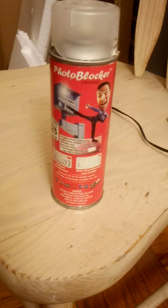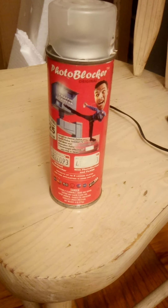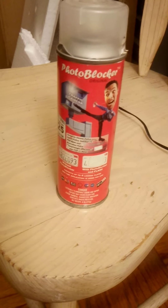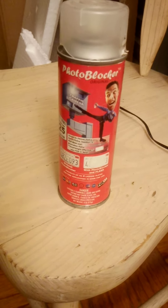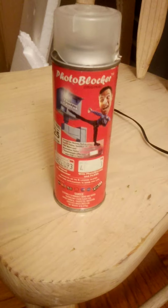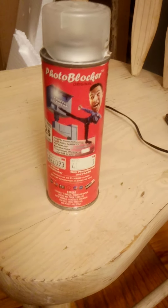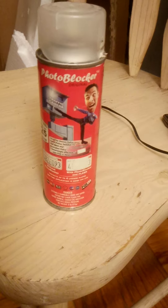Don't waste your money on this junk. eBay has it and Amazon sells it as well, but I bought this one off of eBay. Wherever you see this, I would not buy it — I wouldn't waste my time, and I sure would not waste my money. I spent a lot of money on this can and I regret doing it, but I won't do it again.